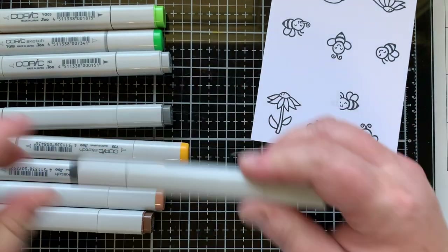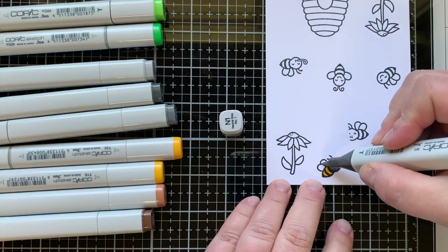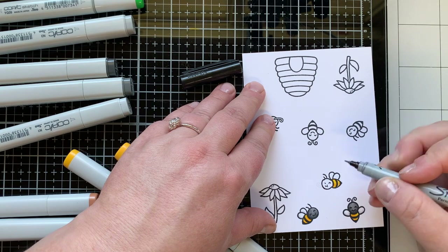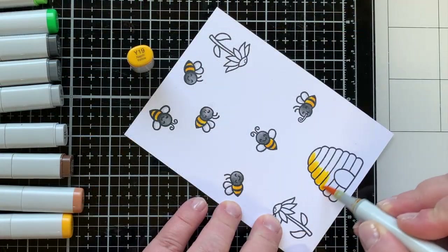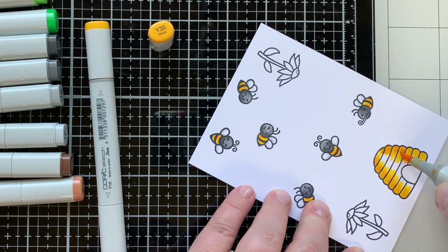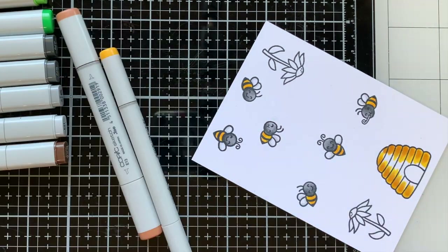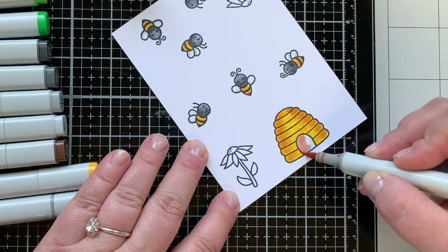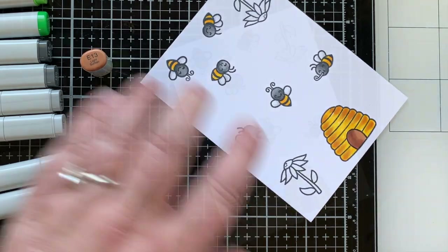Next I'm coloring my bee — I use Y35 and Y19 for his body. For the face, bumblebees and most bees have black faces, so I'm using N7, N5, and N3 to color those out. I'm using my Sharpie marker to draw the face back in. It's not perfect, but once it's colored and die cut it doesn't look as wonky. Here you can see me coloring out the little hive — I used E13 as my darkest color. When you put it with darker yellows it adds a golden touch that I love, so I add E13 a lot when doing golden coloring.